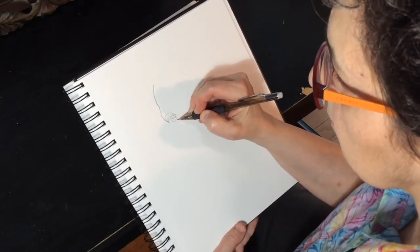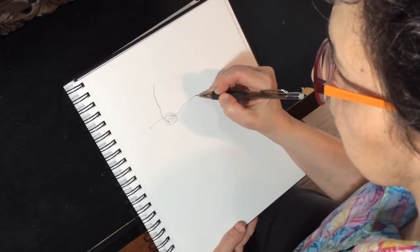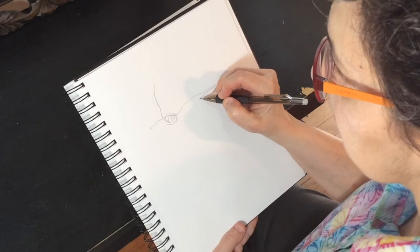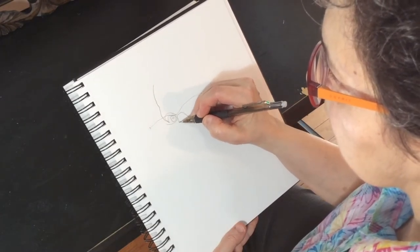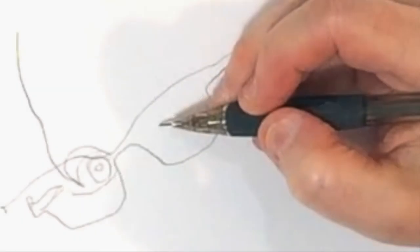Once you feel that connection, begin to slowly move your eye along the line that you're looking at. At the same time, move your pencil and feel that your pencil is the same as your gaze. It can be helpful to imagine that you're an ant walking along the line. Resist the temptation to let your pencil get ahead of your eye, and do not look at the paper while you're drawing.